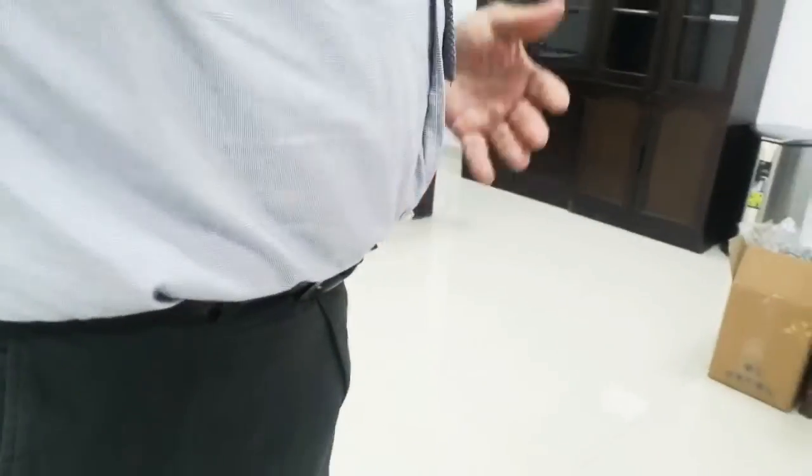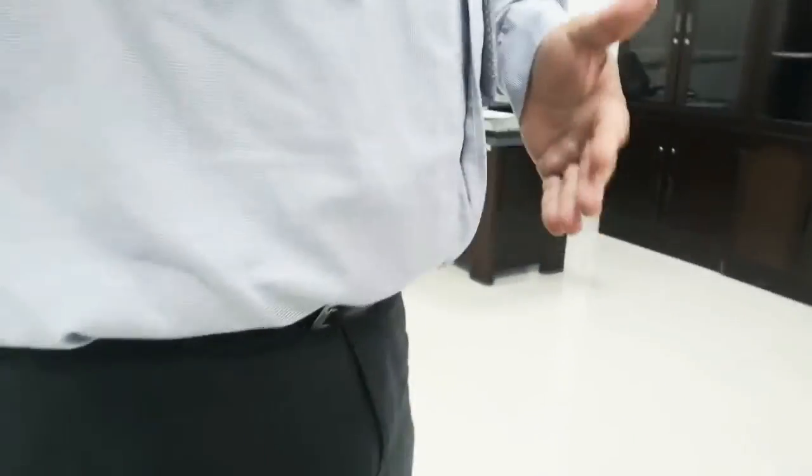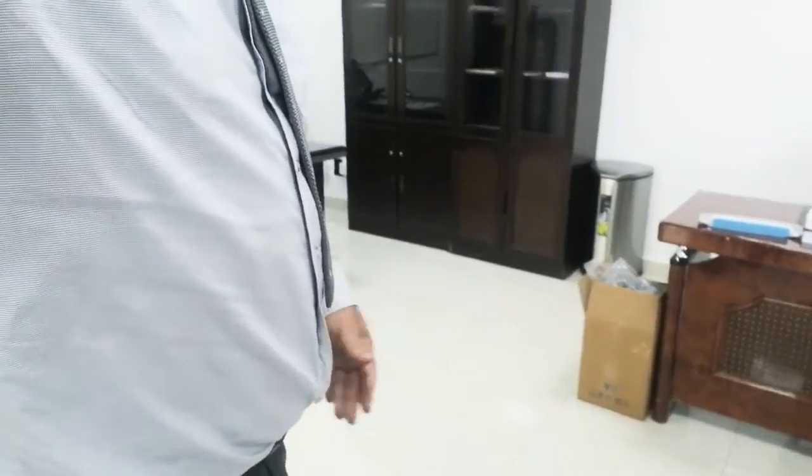We'll weigh again after one week, and then we'll weigh every two weeks and see if there's any progress being made. I need to get rid of the stomach, man. Look at the stomach — it should be in like this, but now it's like this. Terrible, too big. So I need to lose weight and pull it in. That's the plan. Let's see if I can survive. I'm going to weigh every two weeks. I'm going to try and do this for six weeks.